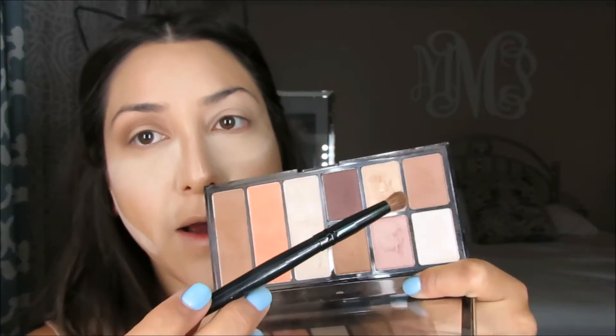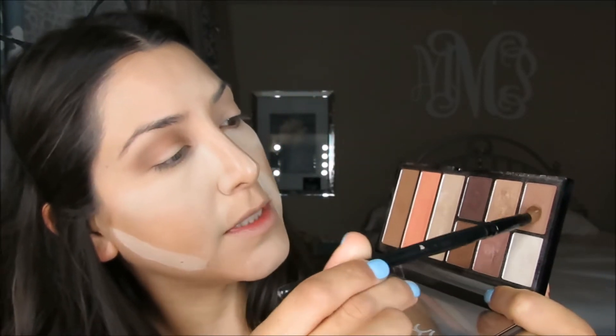Now I'm grabbing a smaller blending brush and going for this bronzy color right here. It does have a tiny little bit of shimmer, but not too much. I'm just going to apply it mostly on the outer corner and blend the rest in.